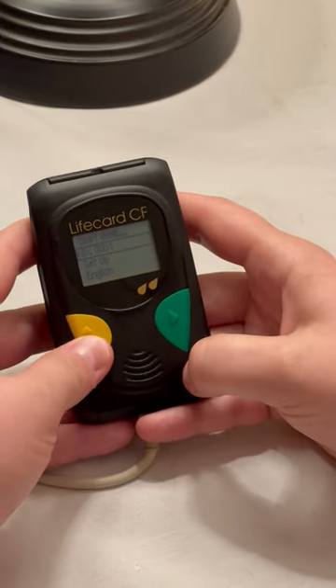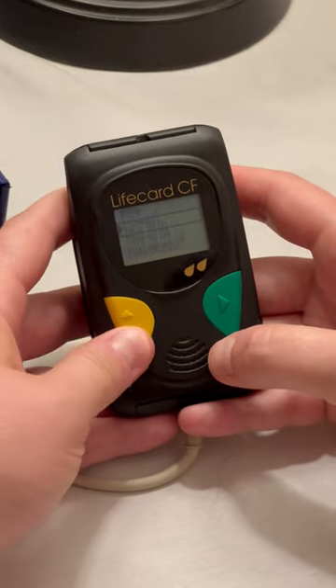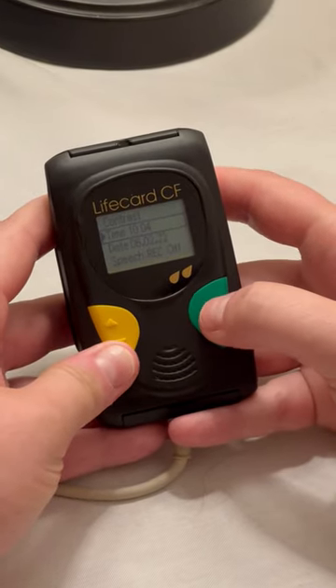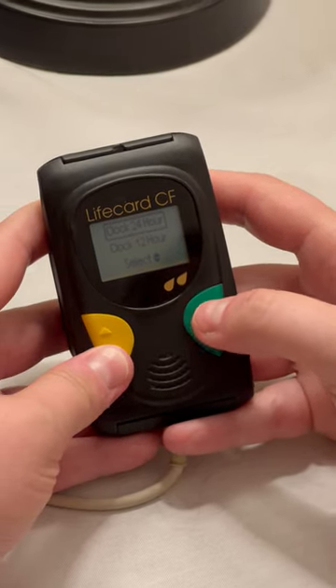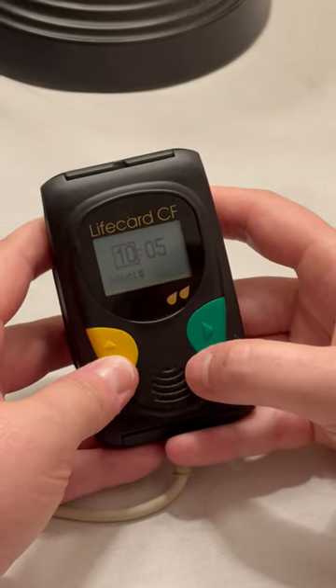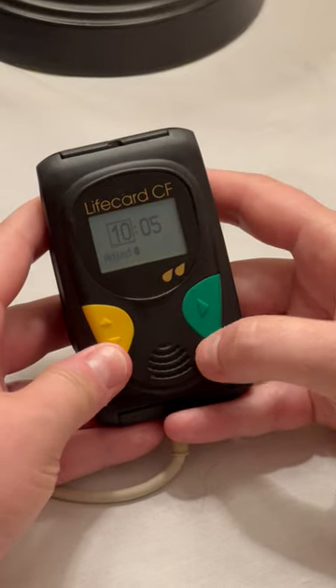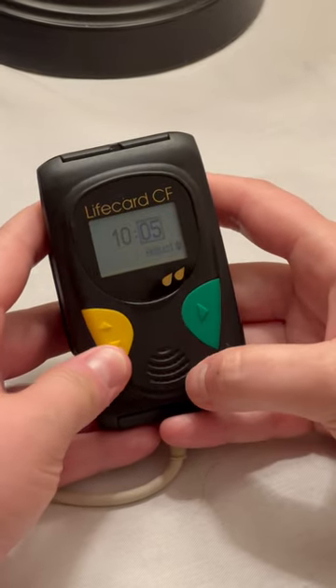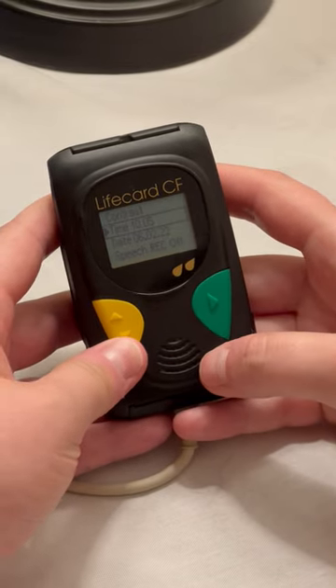We're going to skip the ID step for now and go to Setup. Hit the green enter button. We're going to go to the time — make sure the time is correct. If you need to adjust the time, hit the green enter button. You can set it as a 24-hour clock, military time. Adjust the time as needed. When you have the correct hour, hit the green button. When you have the correct minute, again hit the green button and that is set.